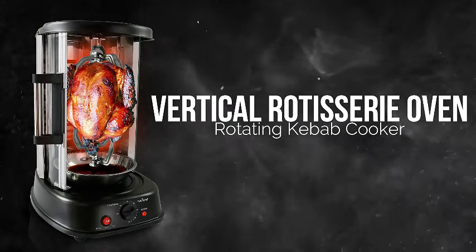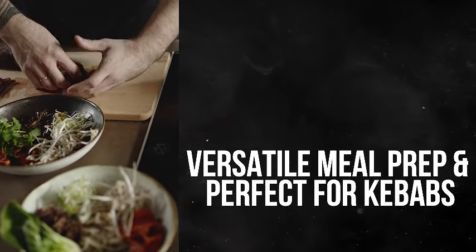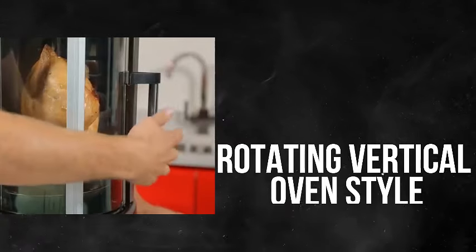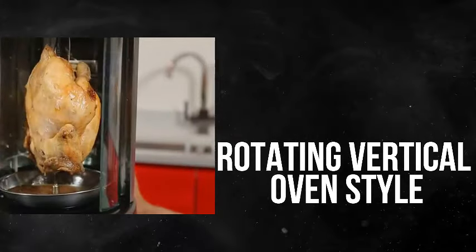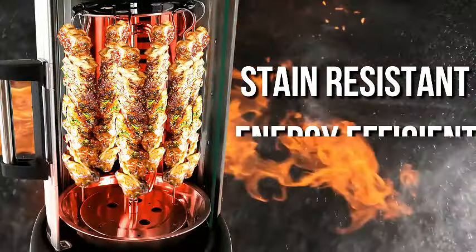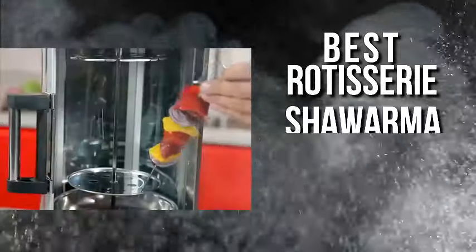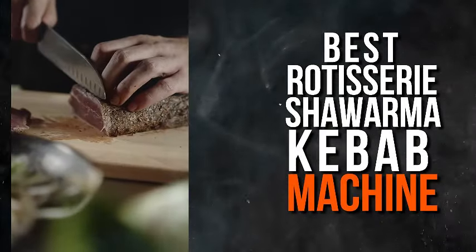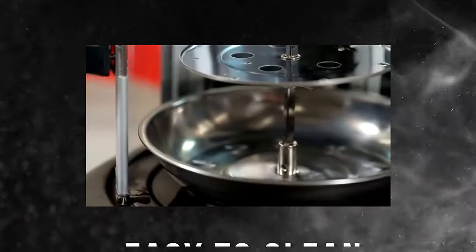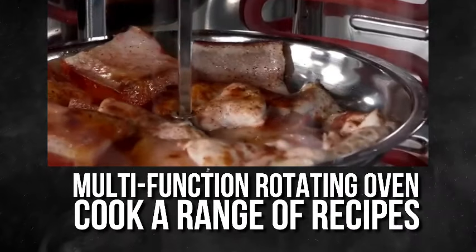Introducing the NutriChef Countertop Vertical Rotating Oven PKRTVG34, your all-in-one solution for a versatile cooking experience. This innovative appliance is not just a rotisserie — it's a shawarma machine, kebab machine, and more, all rolled into one. Designed with your convenience in mind, the NutriChef oven boasts a stain and heat-resistant door, ensuring durability and easy maintenance. Efficiency meets taste with the energy-efficient design of the NutriChef countertop vertical rotating oven — save on energy costs while enjoying perfectly cooked meals every time. It's the ideal companion for those who appreciate delicious, evenly cooked dishes without compromising on sustainability.